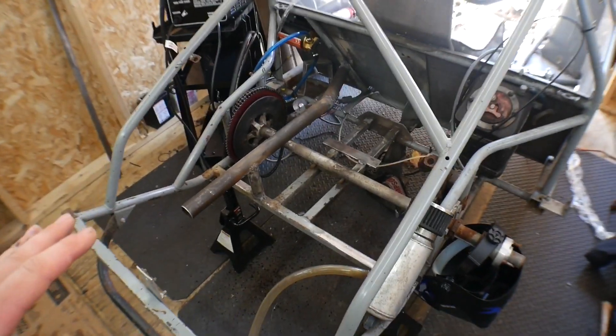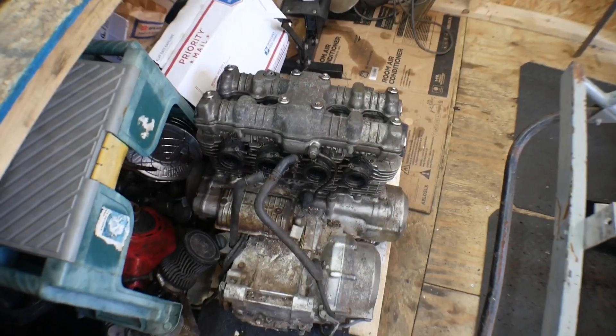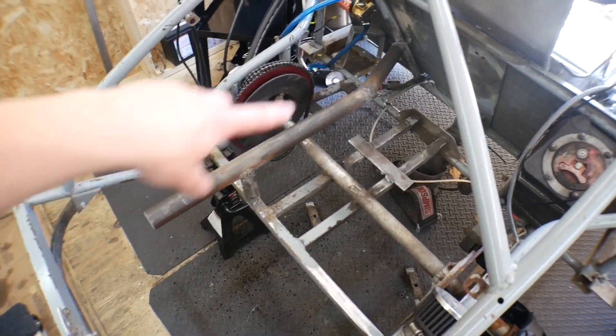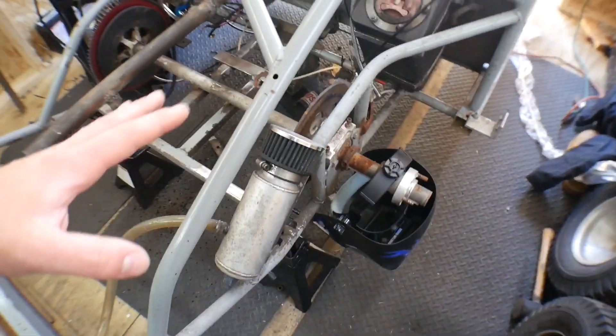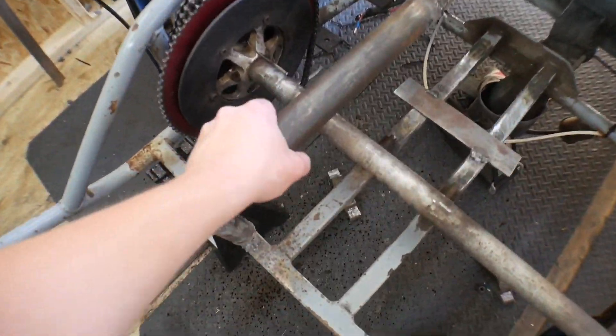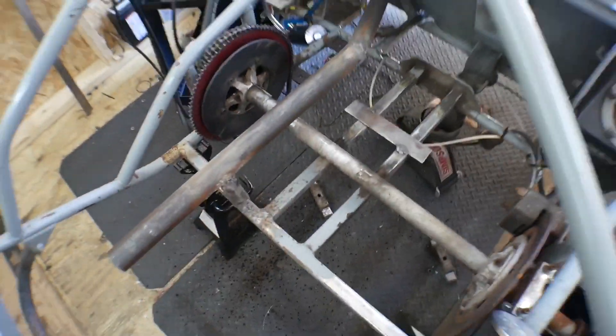On last video we began fabbing up everything in order to make this engine fit in here, so I cut all the piping and everything and added on this one side along with adjusted the axle and everything like that. And for my first time ever fabbing up everything, I'm really impressed because this is insanely strong, so I'm super proud of myself with that.